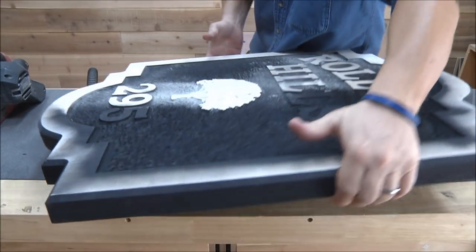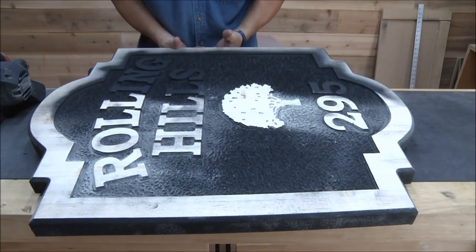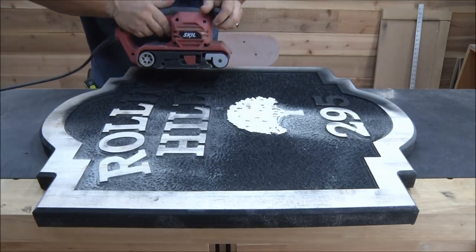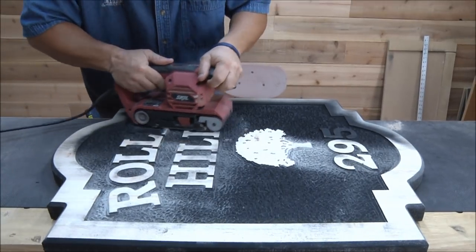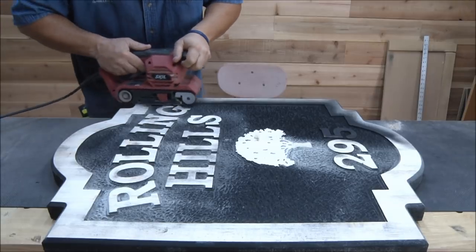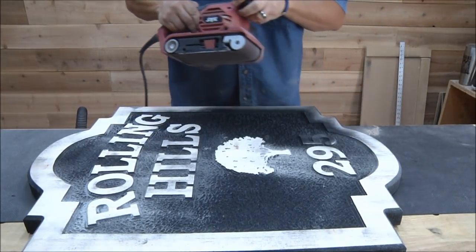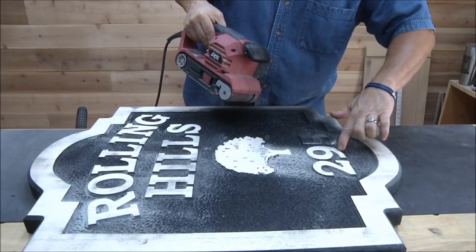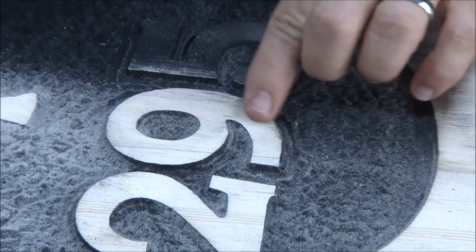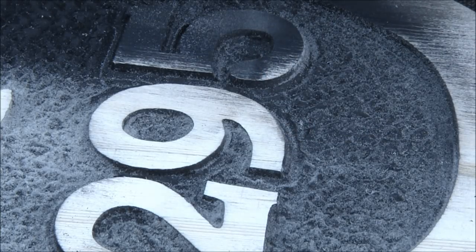I'm going to spin it around and sand the other half, then we'll move to the fine belt.